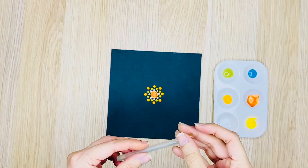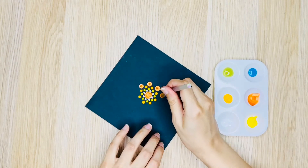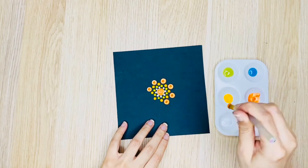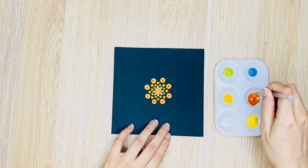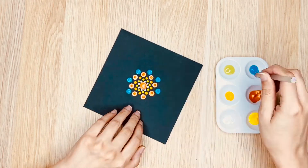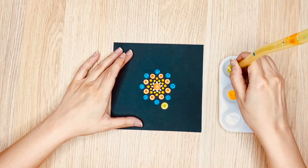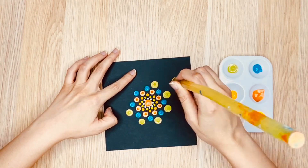I am using a small glue stick and paint for the next circle, applying dots with the same process. Next, I am using blue paint with the same tool. Now I am taking the biggest dotting tool, which is the large glue stick, and applying dots with the same process.